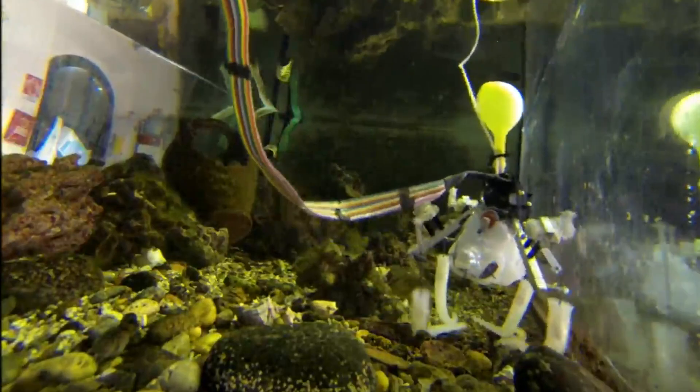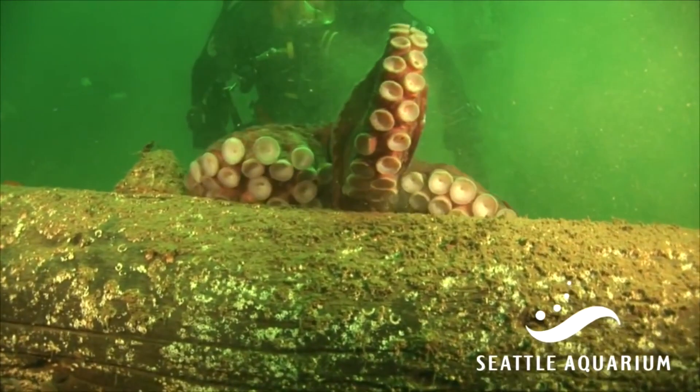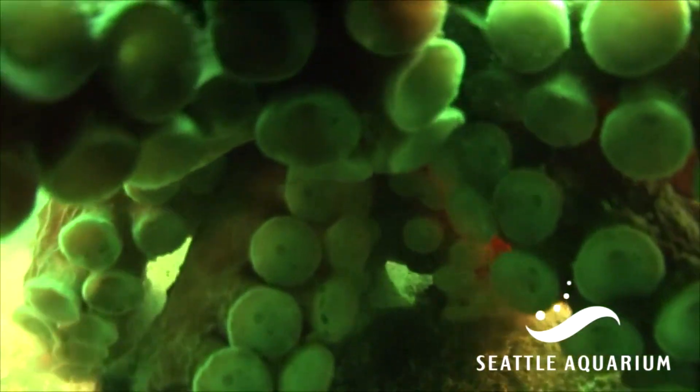One day, flexible electronics and smart control mechanisms could let robots venture off the assembly line. These soft robots could explore rough terrain and manipulate whatever objects they find.